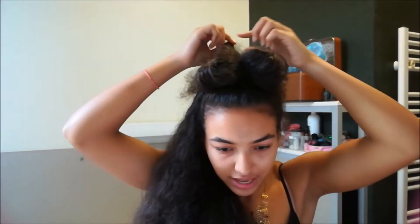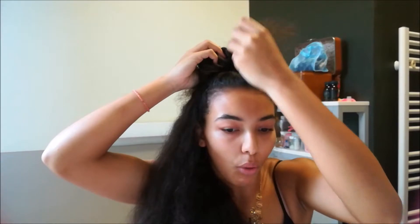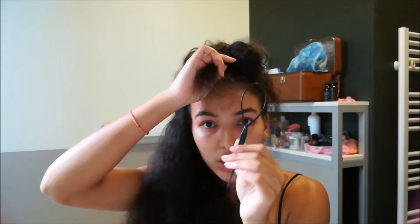Spread it into two sections — and that's how your bow is made. It's not finished yet though, so you're gonna take a tiny piece of hair from the back and cover the middle of your bow. Then you're gonna use a topsy tail.